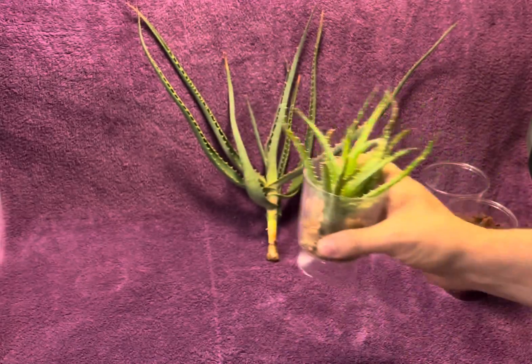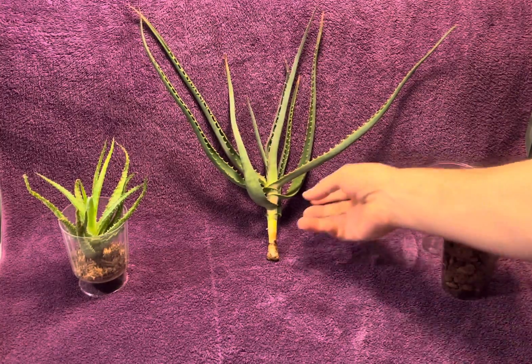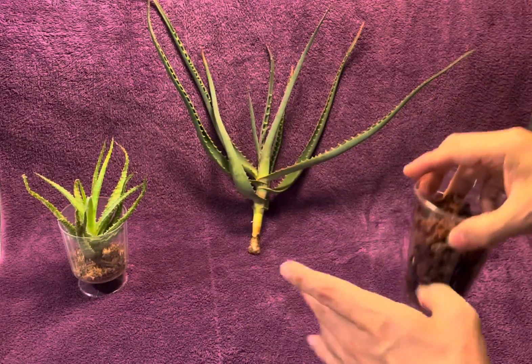But for this aloe that I have here, it's too big — well, it's not too big to do that, but it would be top heavy. So I'm going to use lava rock this time, completely dry lava rock.